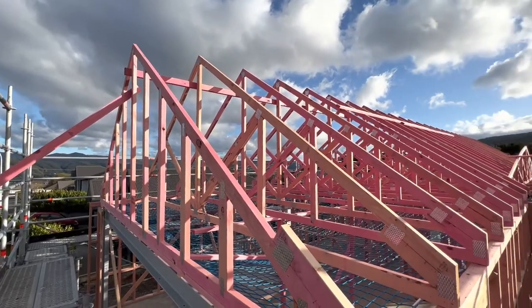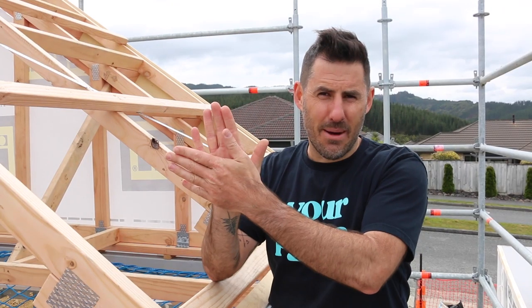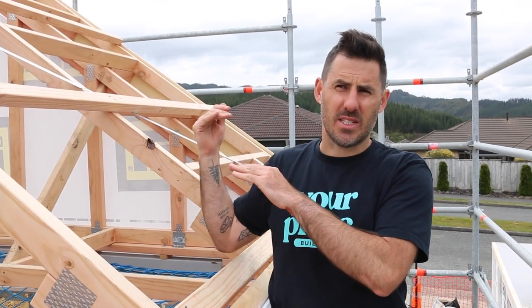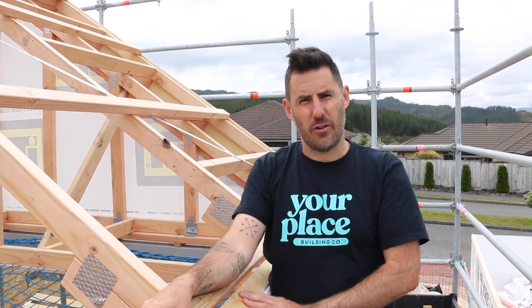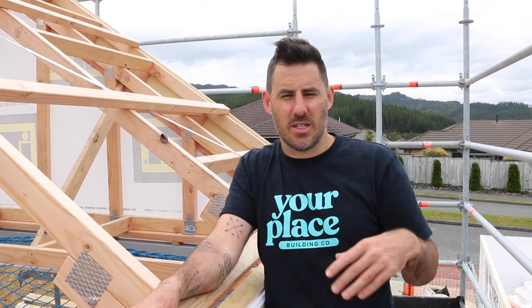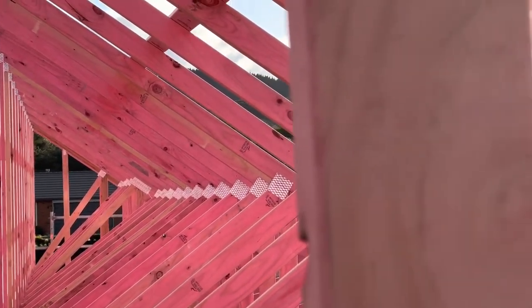Once they're all tacked in place, pick a starting point, get that first truss plumb, brace it up, and then you can brace all your other trusses off that first plumb one. Standing trusses is at minimum a two-man job, usually three. It depends on the size of the house and the size of the trusses — they can be quite big and quite tall.